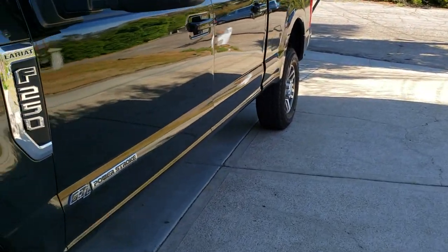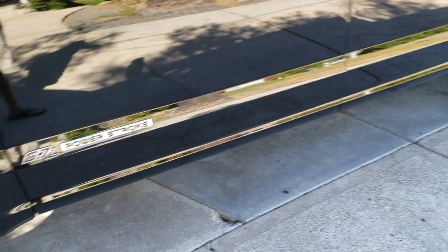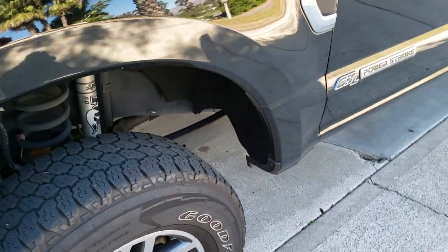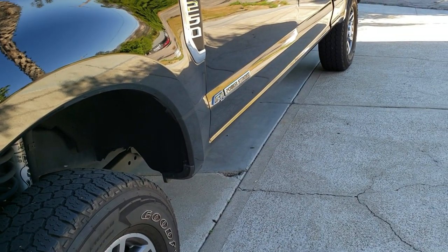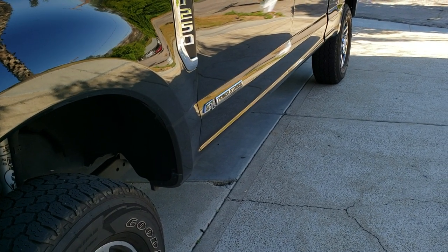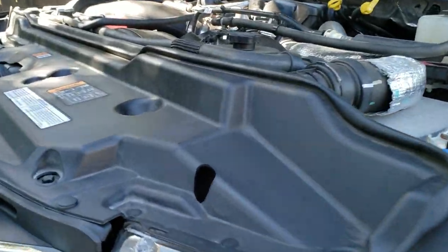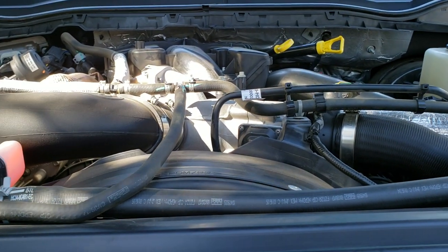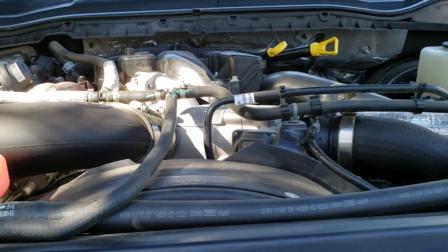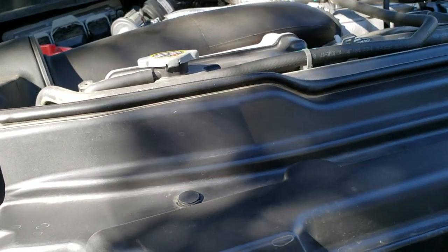I decided I was going to do a water check. I'd done water checks a couple of times, all the way up to about 15,000 miles, and had a few drops — nothing big. I always fill up at Chevron, sometimes at a 76 station, but mostly at Chevron. This is my daily driver; I travel the same roads every day. I know the diesel at the station I use is good. I could go to a truck stop but I don't.